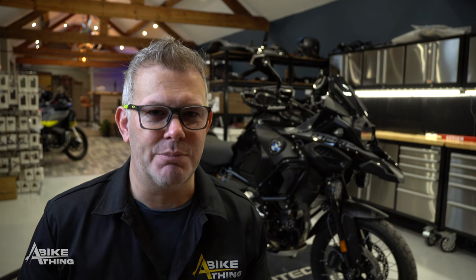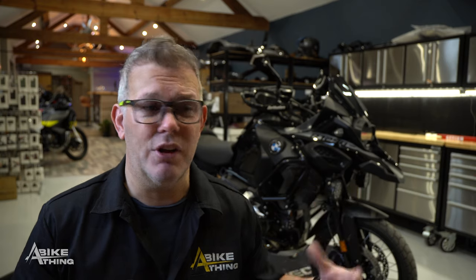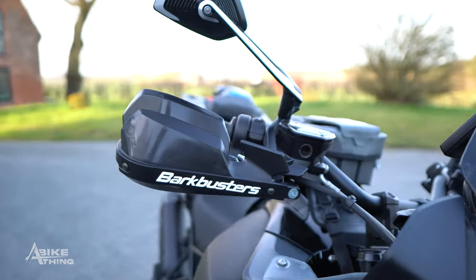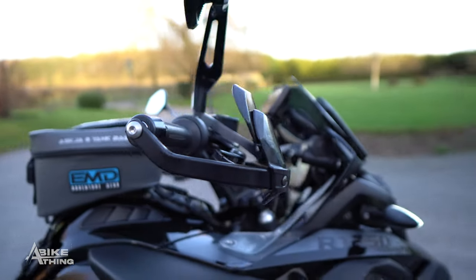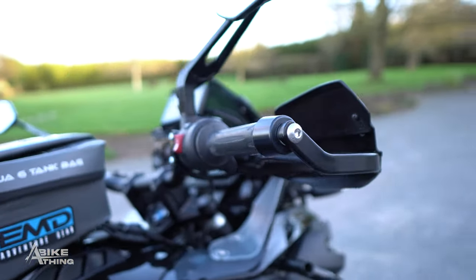They're very popular if you are taking your GS or your big adventure bike off-road — any bike, actually. If you're taking it off-road you need a set of Bark Busters to protect your hands and also to protect the equipment around your handlebar, like the clutch lever and the brake lever.